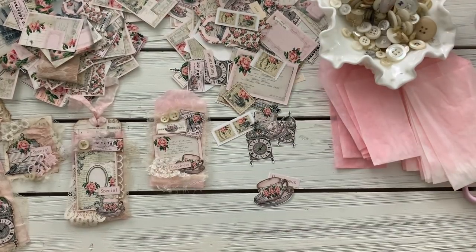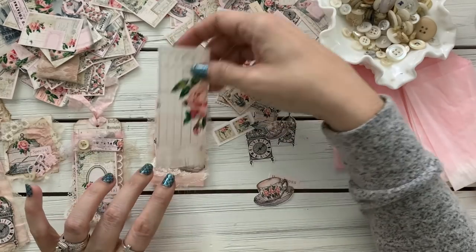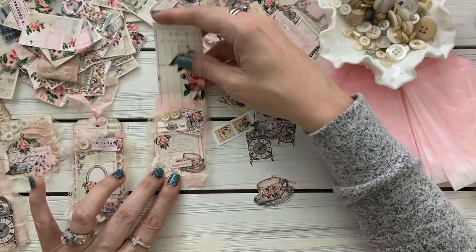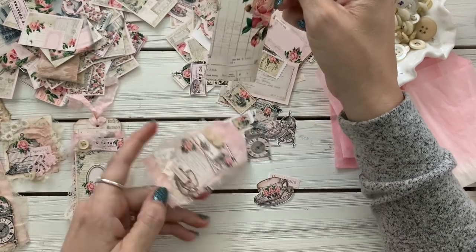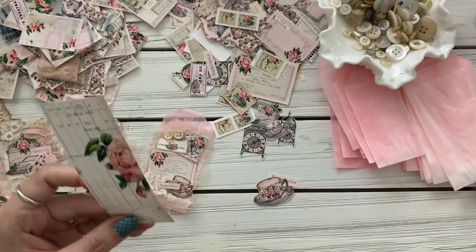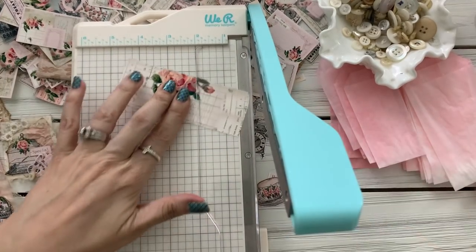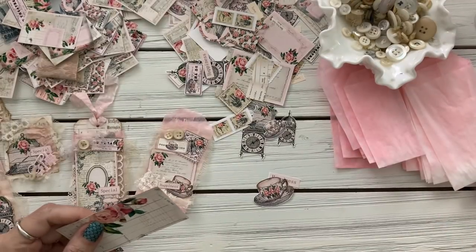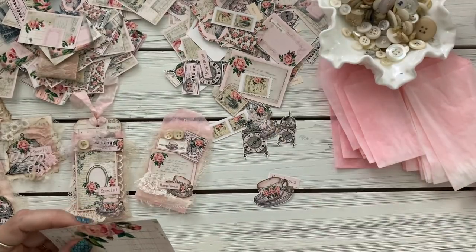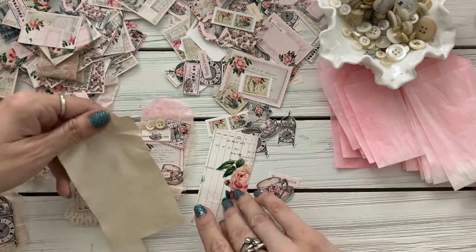So then I'll just cut a little piece. I thought I had a piece of paper that I cut earlier — yes, I did. We can do this one. We just need to cut off a little bit at the bottom, and then I'm just gonna put it on this paper here.